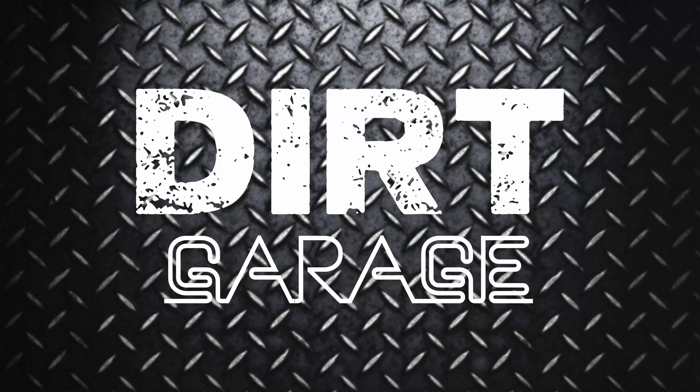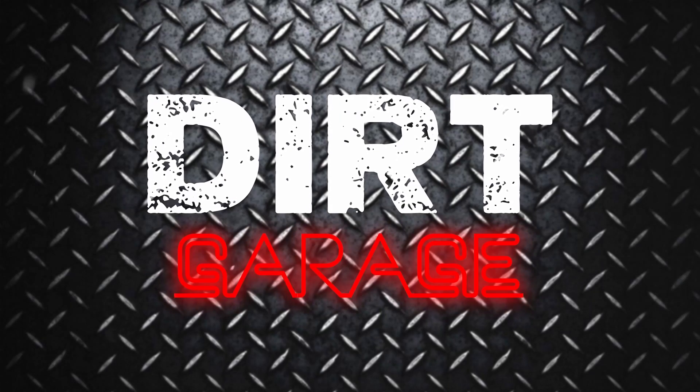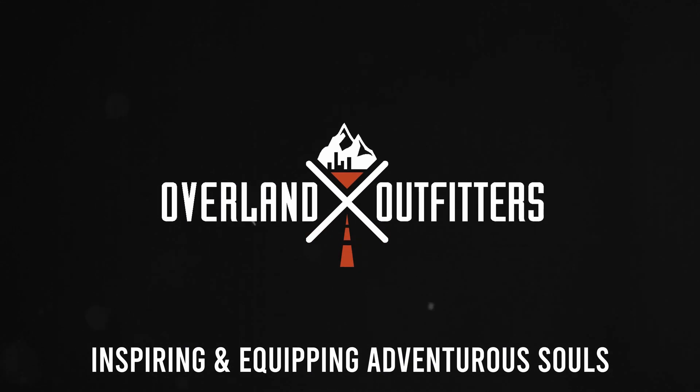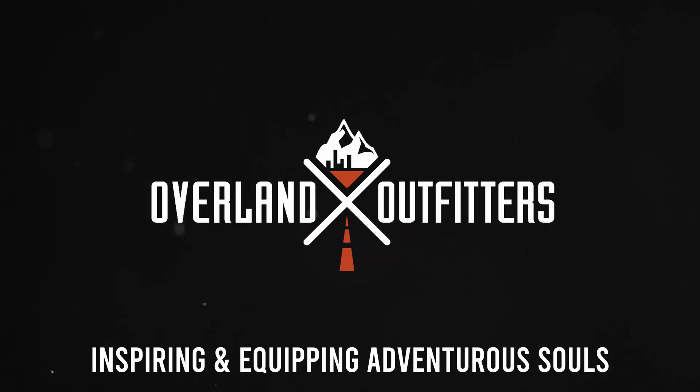What's going on guys? Today we are back talking about wiring the 1UZ swap in my 1989 Toyota Pickup, brought to you in part by Overland Outfitters. What I'm going to discuss in this video applies to a whole heap of Toyota swaps including 3.4 swaps, 2RZ, 3RZ swaps, 1UZ swaps, and even 2UZ swaps.